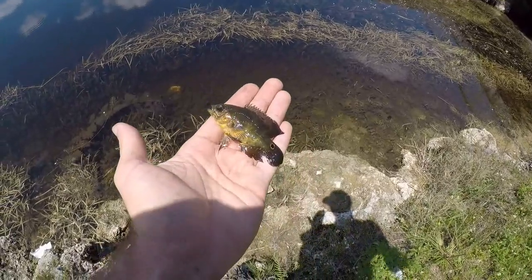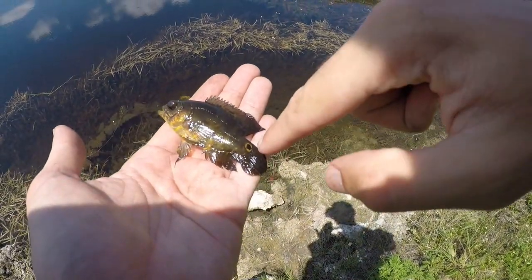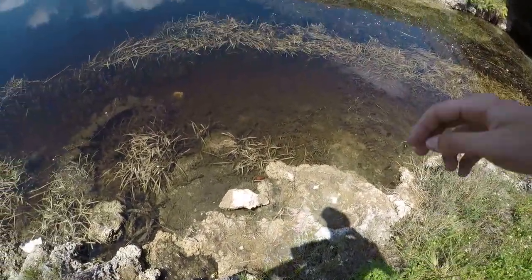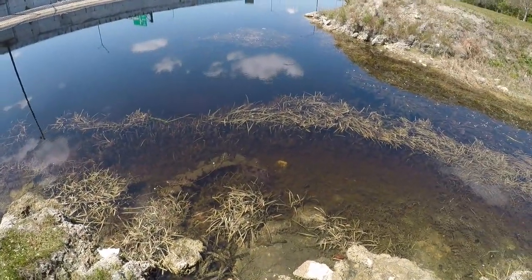One last look at this guy - I believe it's an Oscar, I'm going to double check later. It's got that mark, a little bit of orange on him. Let's let him go. That is really cool. So far still nothing on that jewelfish sitting out there.